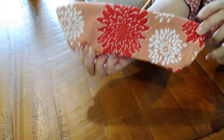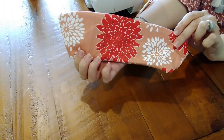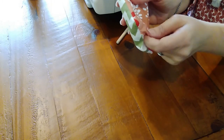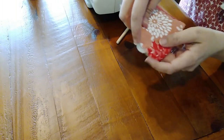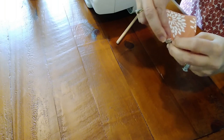Now that I've done that I'm just going to go over to the iron and iron it nice and flat. I will also fold in this raw edge to the inside and iron that nice and flat so I can stitch it together.